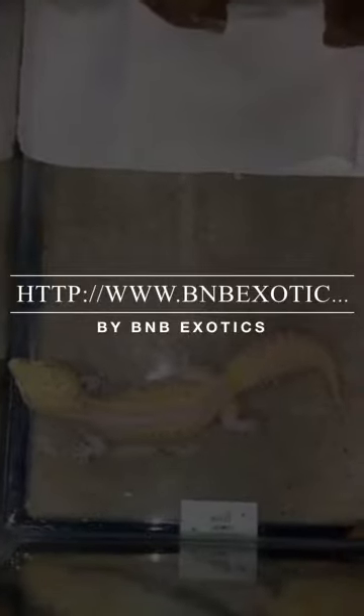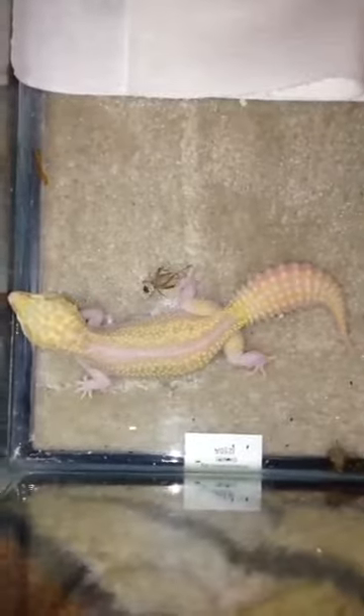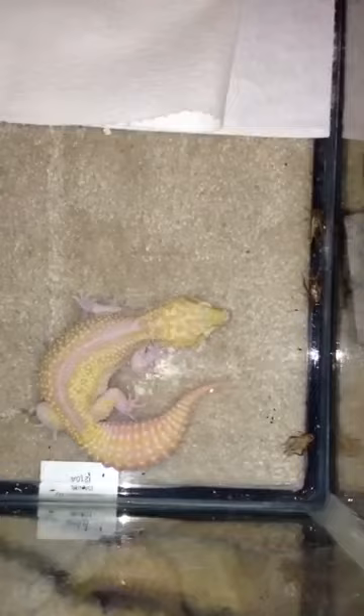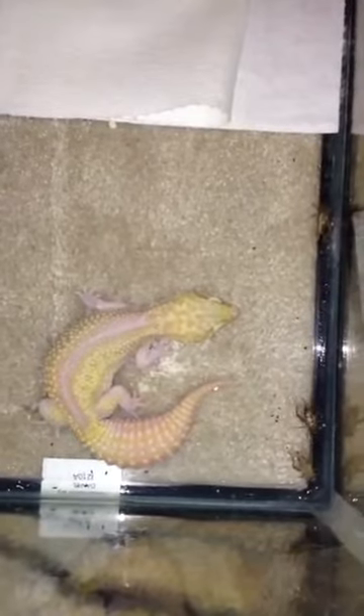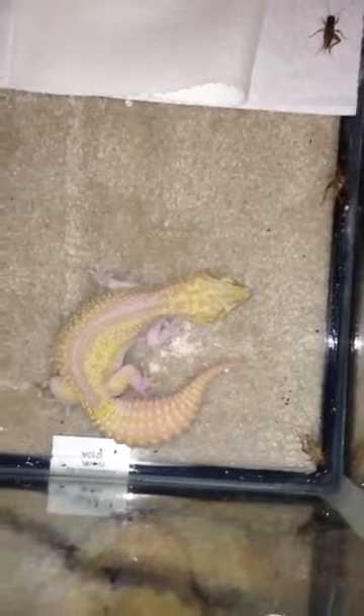How are you doing? This is Brian from B&B Exotics. Today I was going to share one of my favorites. This is Ruby. She is a reverse strike snow raptor. She is one of my breeders.